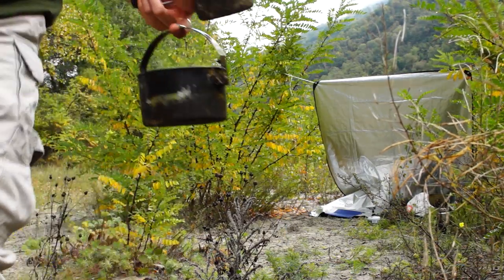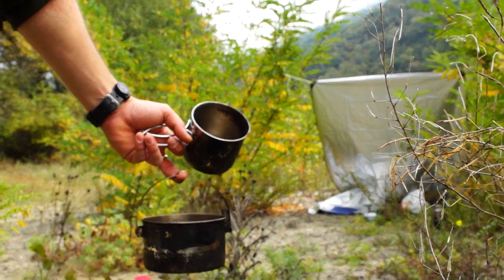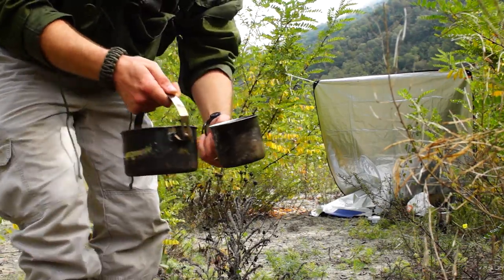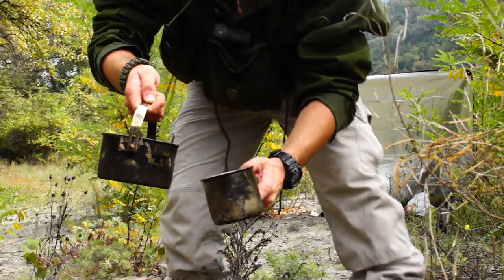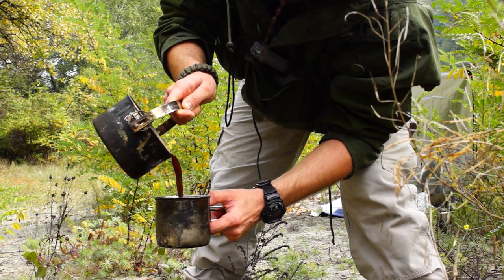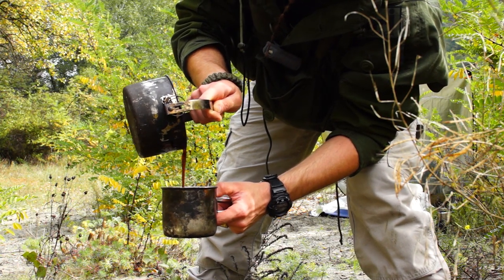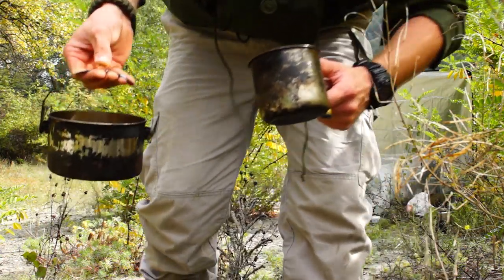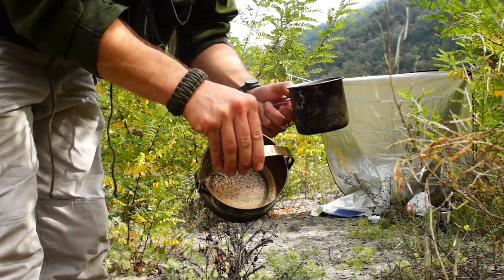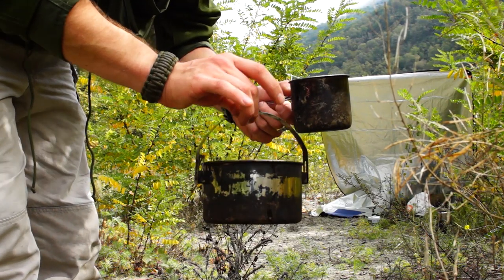Now, this may be the tricky part: without spilling it and without shaking it too much, you just pour your coffee simply inside. When you see what's settled in the bottom of the pot, you stop, so that you don't have too much coffee powder at the bottom of your cup.